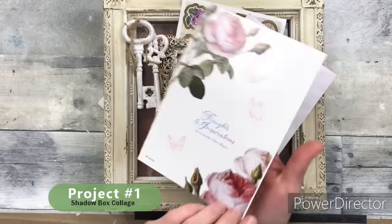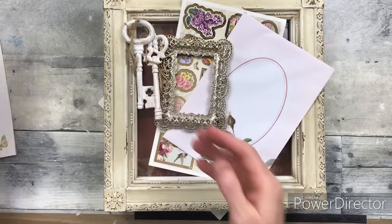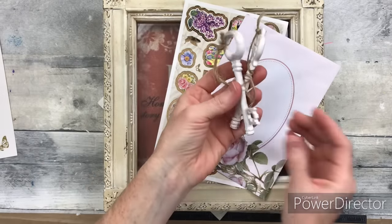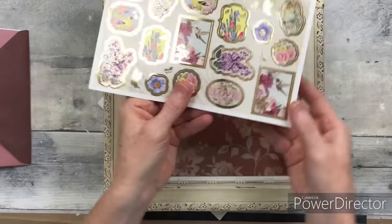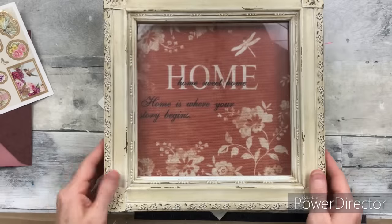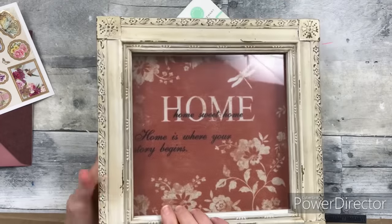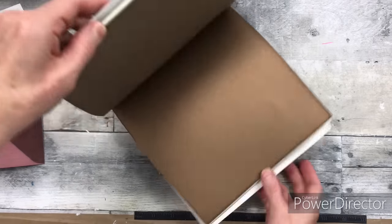Project number one is going to be a shadow box collage. I've got a thrifted card, some paper roses, a little metal frame from the thrift store, some little keys from Michaels a very long time ago, an envelope, some stickers with gold trim, and then this thrifted box — very pretty, has a lock on the side. Nice little piece.